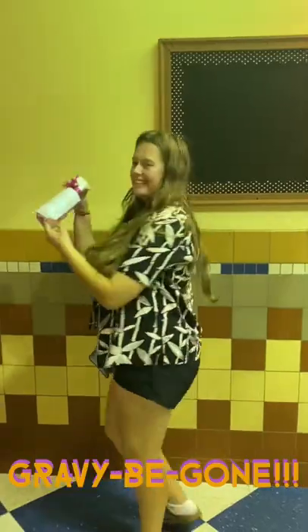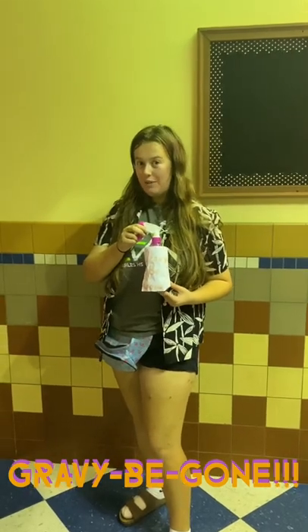Do you have a problem with this guy? Most people do. Now I'm introducing Gravy Be Gone to help you with all your gravy problems.